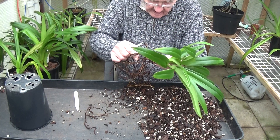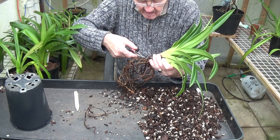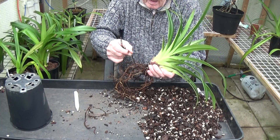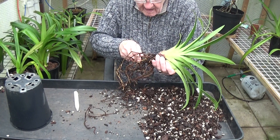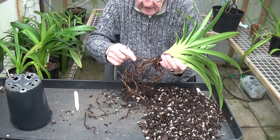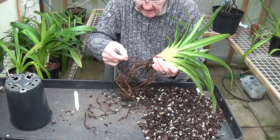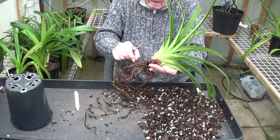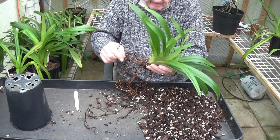Another one here, and another one here, and there. Don't be afraid of cutting all the bad roots off. I read somewhere years ago that someone said to leave these dead roots on because the new roots will feed off them. I thought, well, I've never heard as much rubbish in my life. But I don't know — it might even be true.